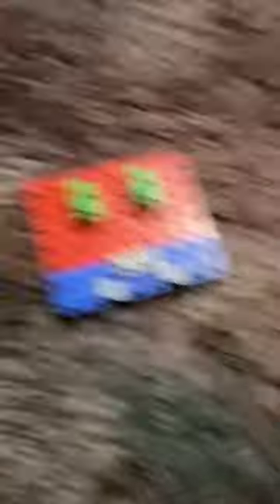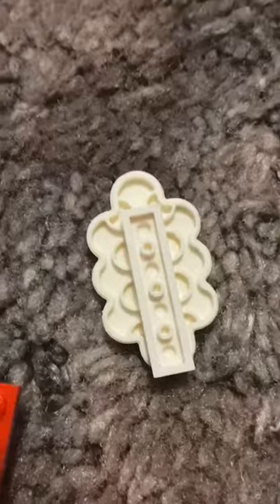Bricky is now alive. Then you grab this cloud piece and this long piece, put it on the back like that. Some pieces are his eyebrows — make sure you take them off and put them on when you want. Put them on. Bricky is complete!